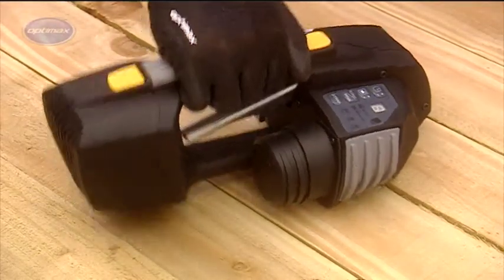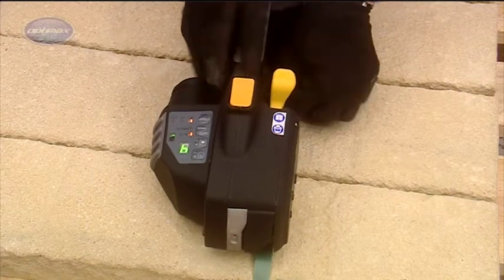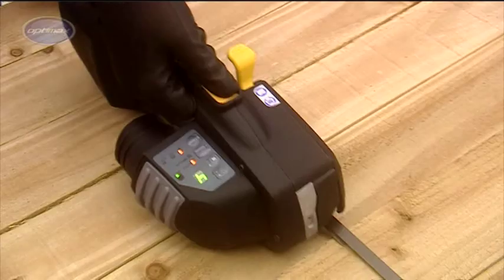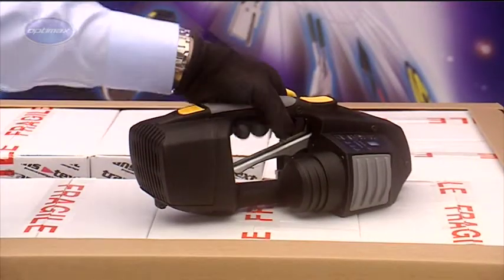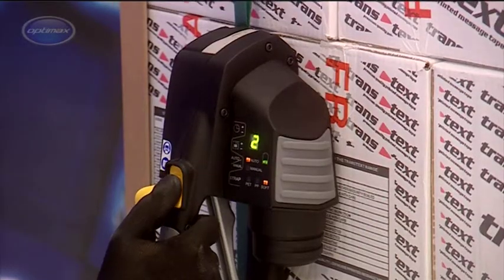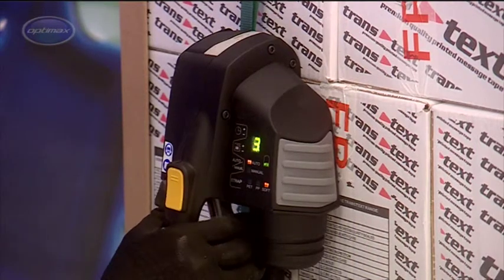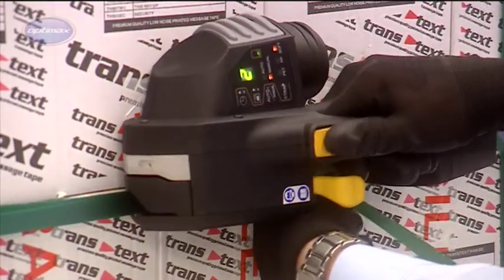ZXT battery-operated strapping tools from OptiMax are fast and versatile, suited to a wide range of applications. Ergonomic, balanced design and a total weight of only 3.5kg makes it the lightest battery-powered strapping tool currently available, and provides comfortable single-handed operation even when strapping vertically or horizontally on the side of a load.